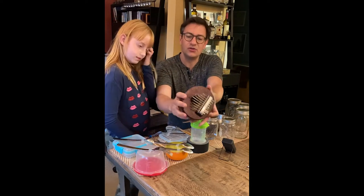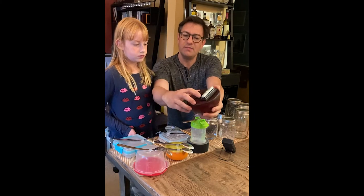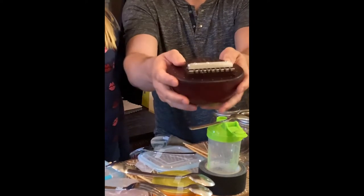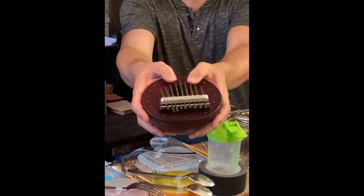Let's show it to you a little closer. It's a gourd, and there are these metal tines that are attached to a little bridge, attached to the resonating chamber. To make a sound, you use your thumb — that's why it's called the thumb piano — and you pluck the metal tines.